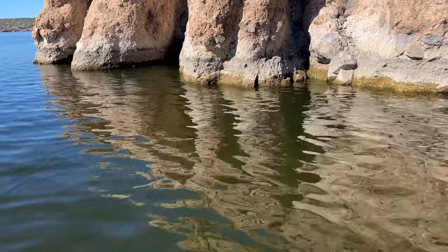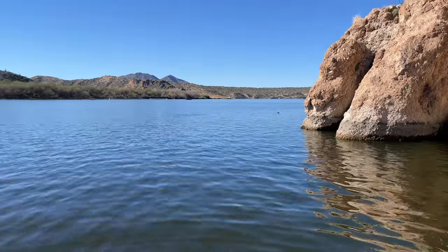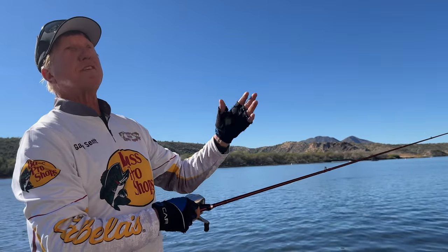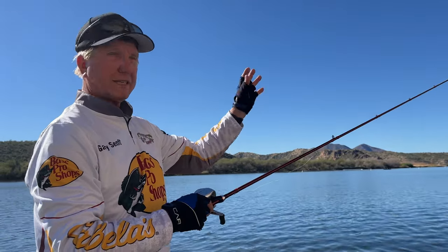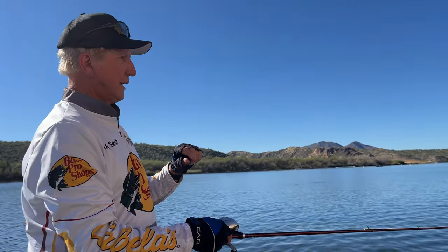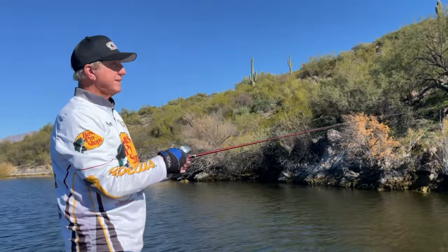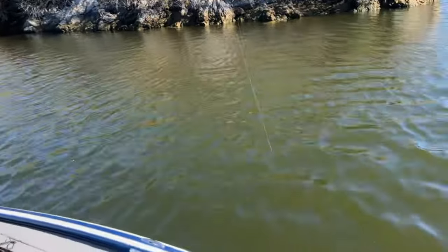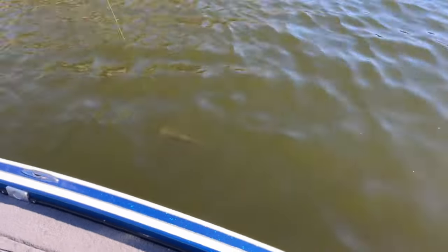Just flip that right back out. Get another cast in there — you got to get close to the rock, folks. Get it right next to the rock and just let that fall. Let it go down. I may have to flip 50 more times to get a bite. We're back going down the wall. I just had a nibble, threw it right back to the same place — that doesn't happen very often. I missed it on the first bite and got him on the second.